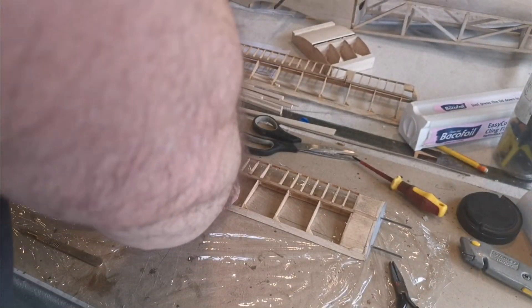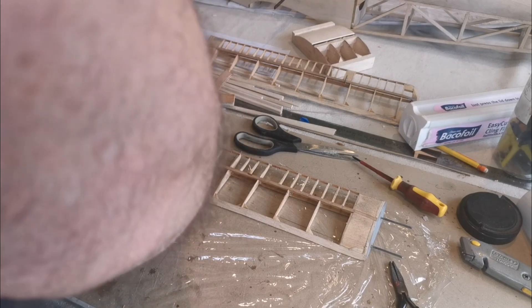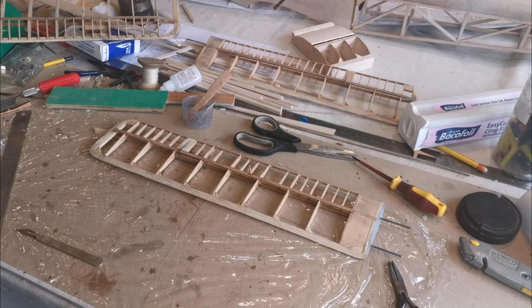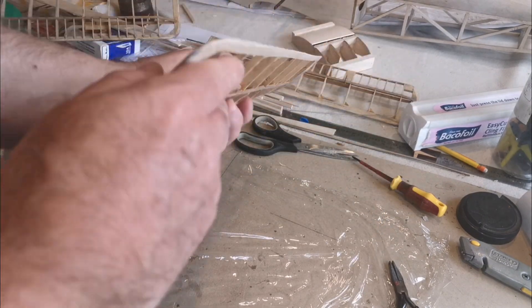So let's see if it's worked just as well for this wing. And if it has, I was going to say that's 50% of the wings done. But of course it's not a biplane - it's a sesquiplane, I think that's how you pronounce it, which means one wing is 50% smaller than the other. So a quarter of the job's done. Is that right?